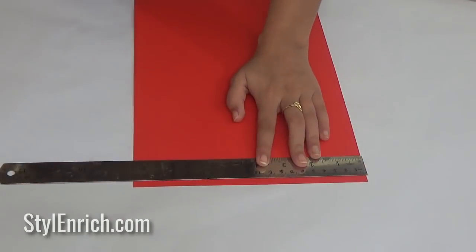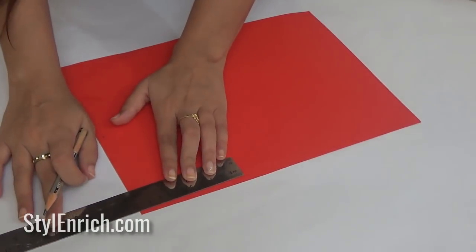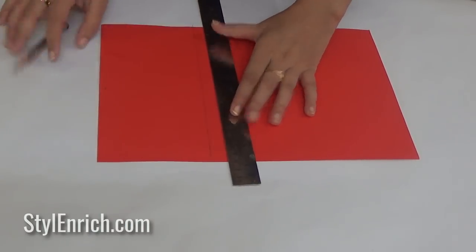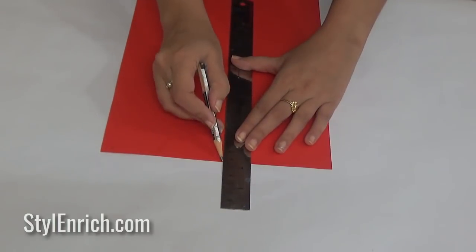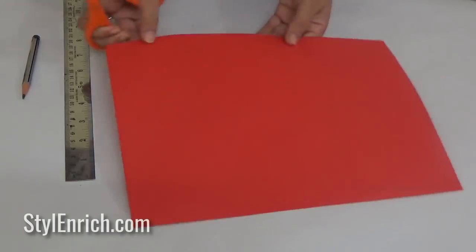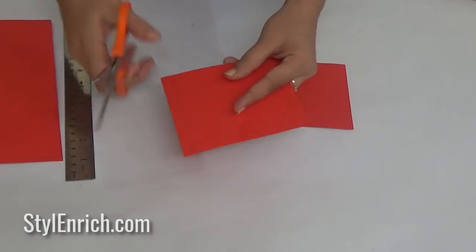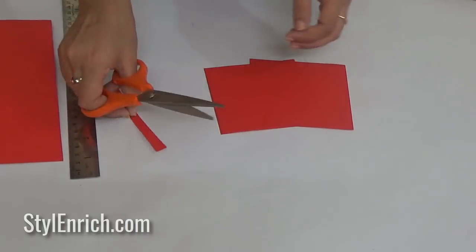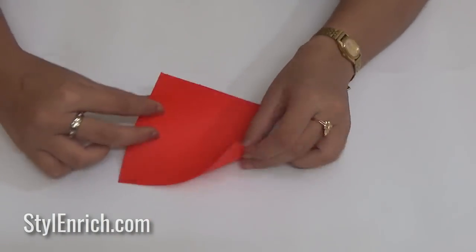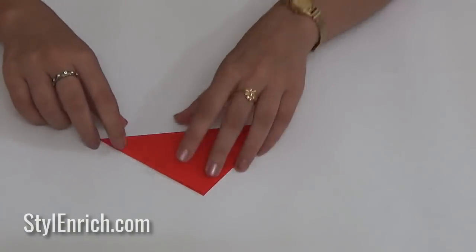Let's start by taking a color craft paper and marking two squares measuring 10 cm each on it. Cut the squares using scissors. We will make flowers using these square pieces, so fold it carefully as shown.